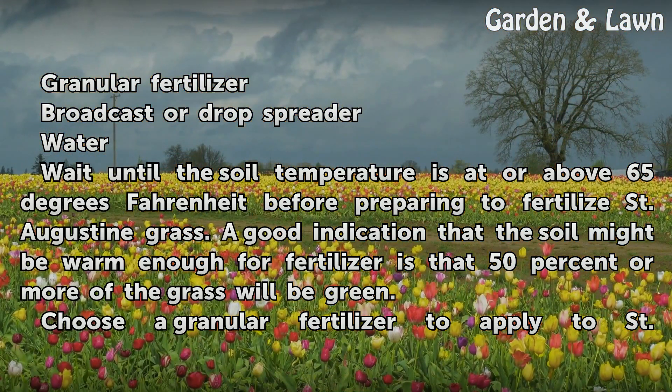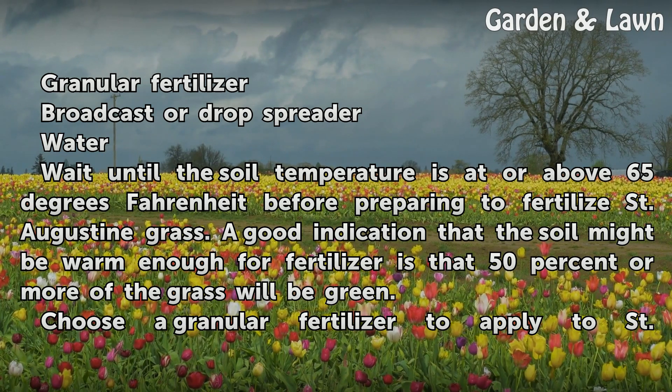Wait until the soil temperature is at or above 65 degrees Fahrenheit before preparing to fertilize St. Augustine grass. A good indication that the soil might be warm enough for fertilizer is that 50% or more of the grass will be green.